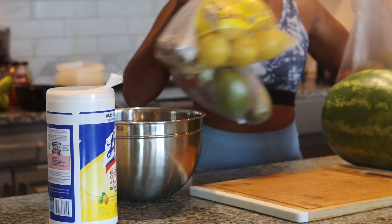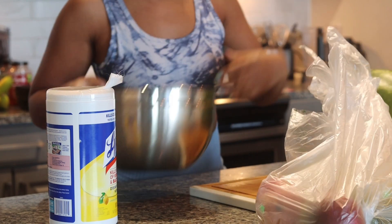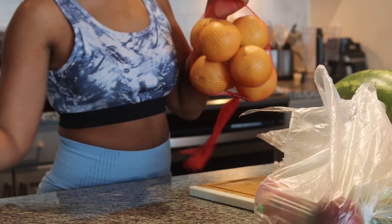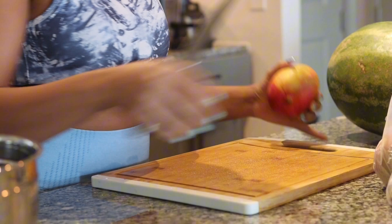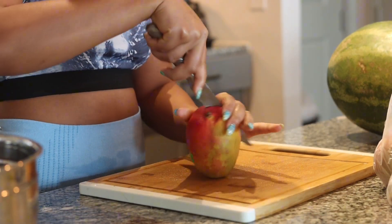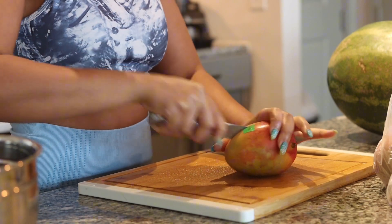It's time to get summertime fine! I'm going to show y'all two must-try summer detox juice recipes. If you are new here, I am Sharni — let's go ahead and get into it. I'm going to be doing a mango carrot juice and a watermelon juice recipe. These are two new recipes I'm trying for y'all and for myself, so let's hope it's good.